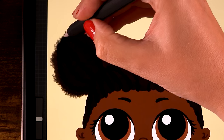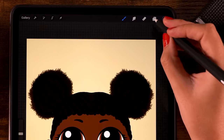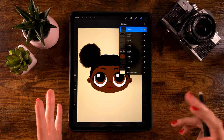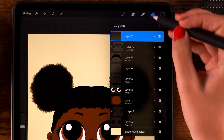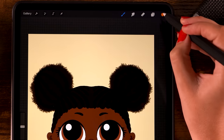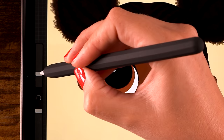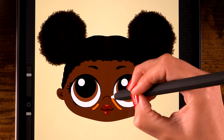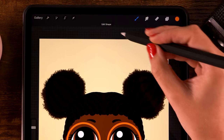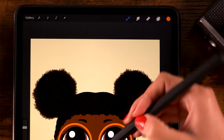Next I'd like to give our character glasses. Create a new layer on top of the others. Turn on drawing assist and for the color pick the orange color. For the brush use the monoline brush - go to calligraphy and use monoline. Opacity at 100 and size at 50. Create a circle around the eye - hold your pen in place, tap one finger for a perfectly round circle, then go to edit shape to move it around. Place it around here and click the brush to get out of that menu.